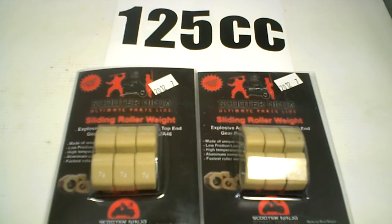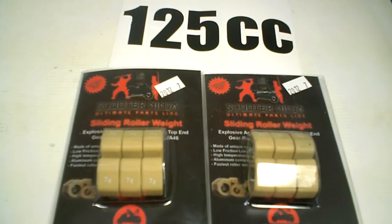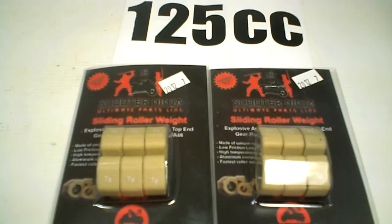We also have roller weights from Molossi, Top Racing, Polini, and MRP, and you can buy these from your local dealership. Click on places to buy to get a set today.